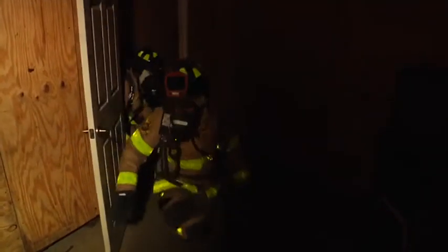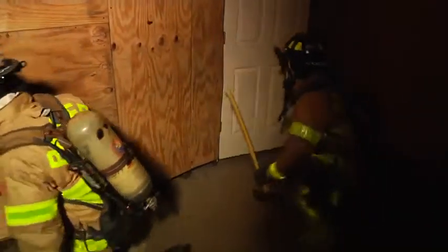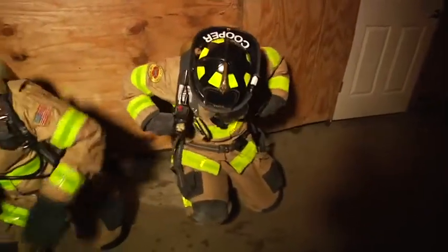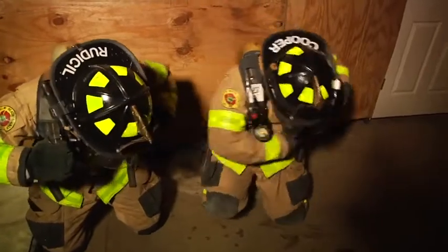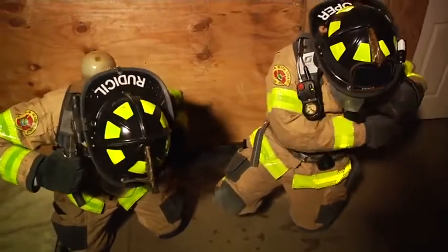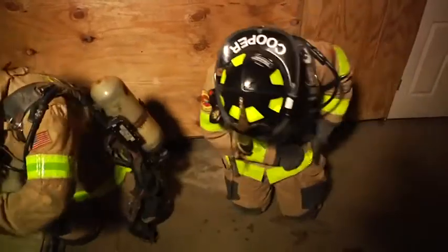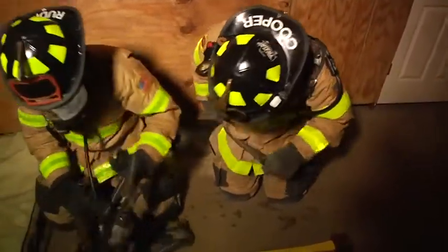Our firefighter finds themselves on low air. They're coming in to find an area of safe refuge. They close the door behind them and call a May Day. For the purposes of this video, we're showing the technique — they would have called a May Day, used their Lunar or whatever your department offers for emergency situations. They're taking their pack and putting it in a position of comfort.